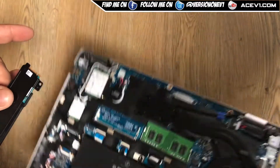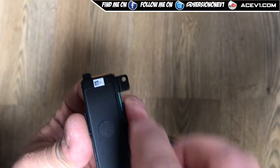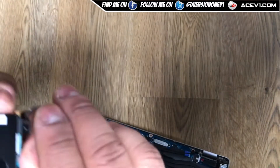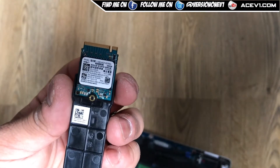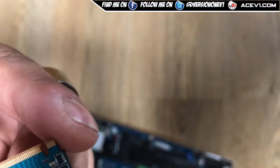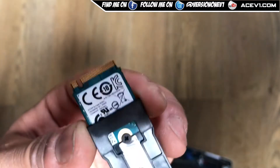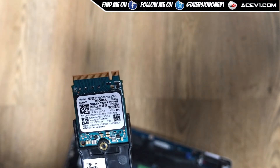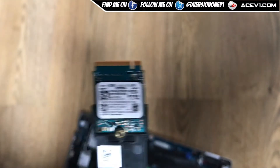It is an NVMe SSD. When you take off this lid and open it up, you can see it's like a little mini SSD held in place with a small screw. This is just a 256 GB SSD, and the upgrade you'd want is 512 GB.